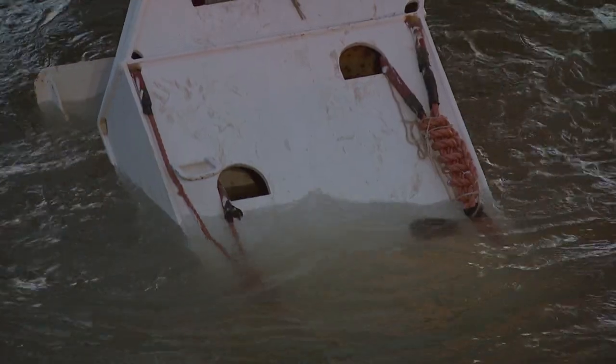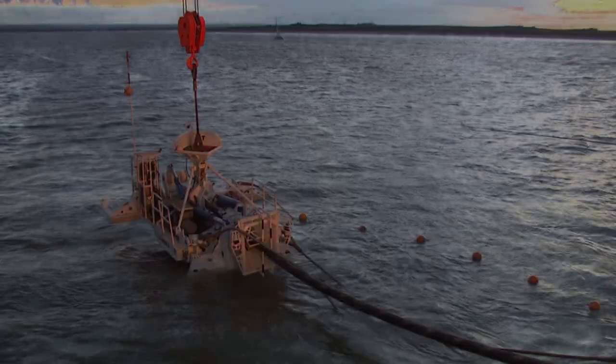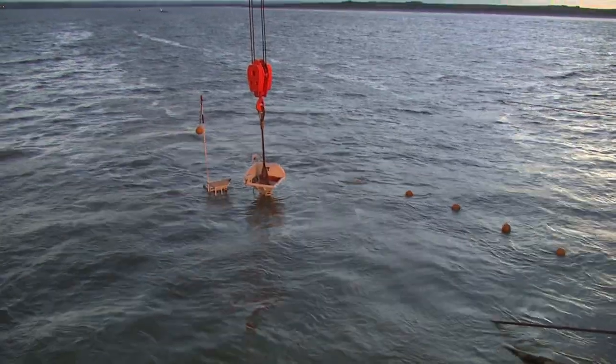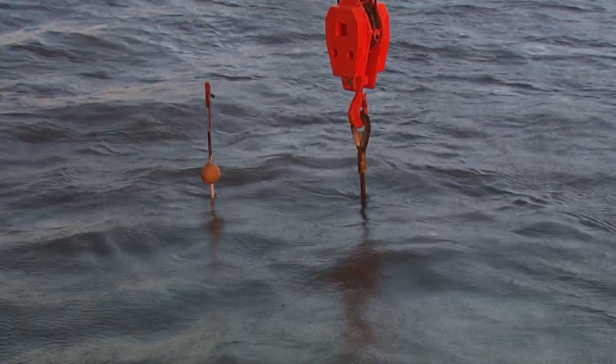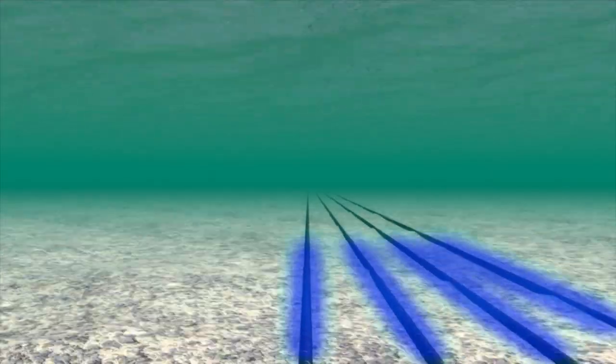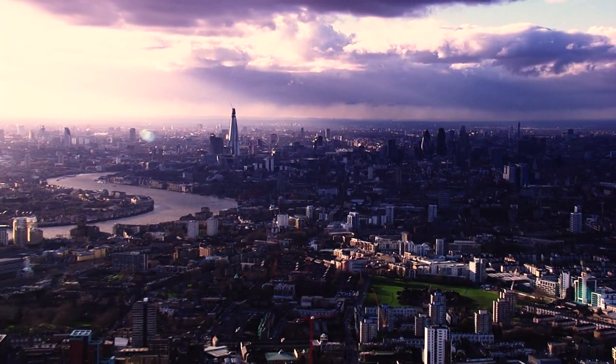As the plough disappears below the surface of the water, it marks a key point in the project. The Stemat Spirit team will now sail out to the offshore substation, laying and burying the cable as it goes, completing a key link between the London Array offshore wind farm and homes and businesses across the UK.